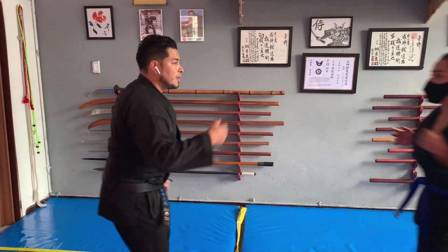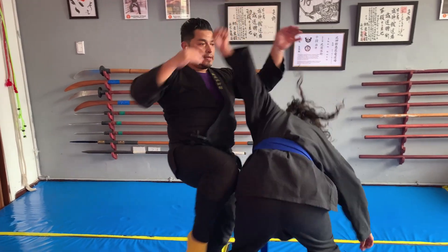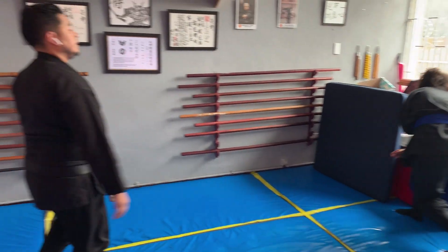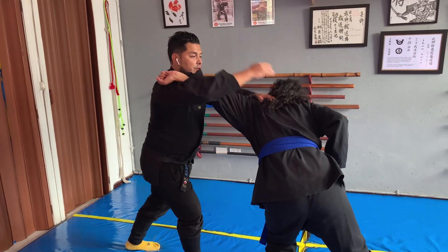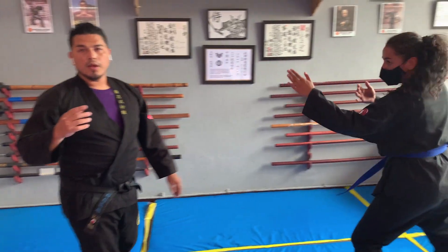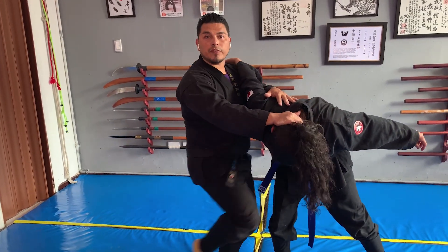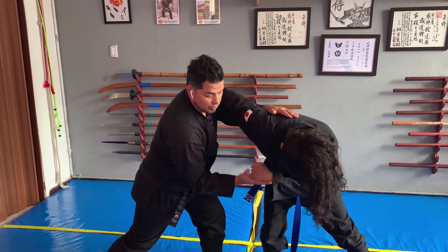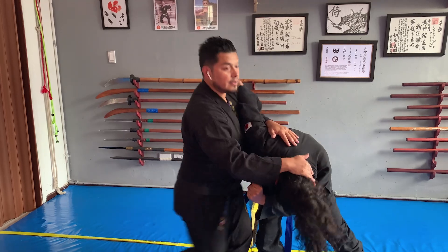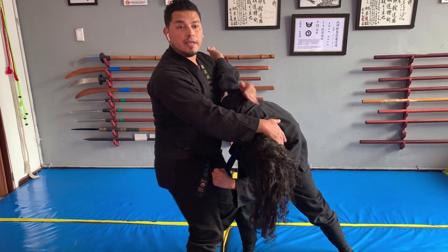¿Vienes por el otro lado? Uno. Dos. Podrían inclusive golpear. Y se va. Atácame con la derecha. Obviamente, si ya entramos ahí, pues podemos dar un rodillazo en la cara. Está perfecto. Cúbrete con el brazo. Si lo quieren practicar, sube el brazo acá para que no se vaya a producir un accidente. Y usted puede hacer un contacto real. Y rodamiento.